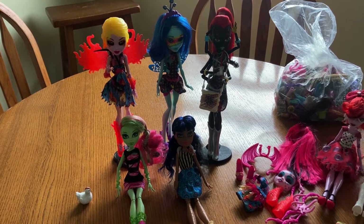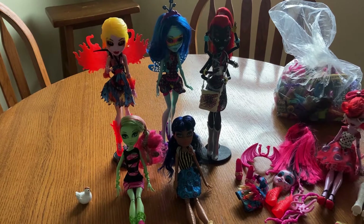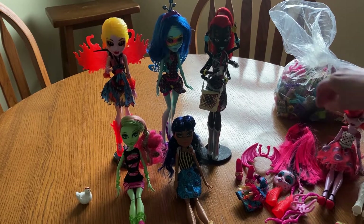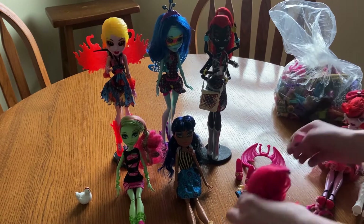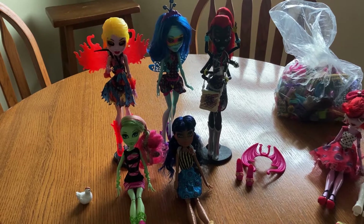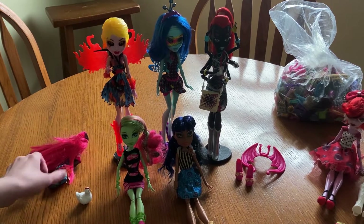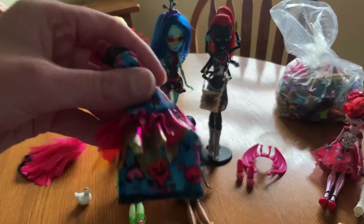And now for the Inner Monsters. All of this stuff came with her originally and I changed her into her add-on pack.